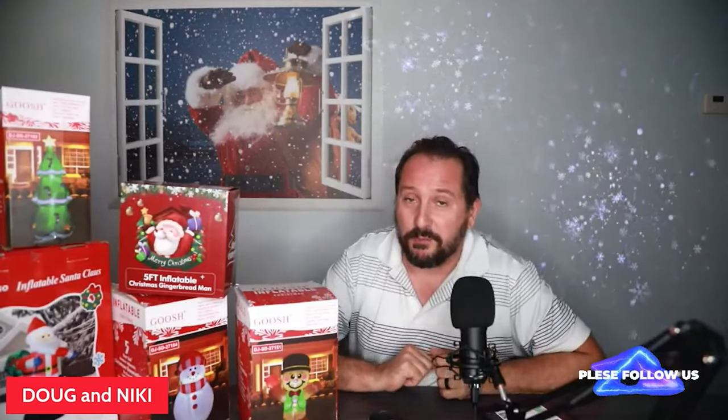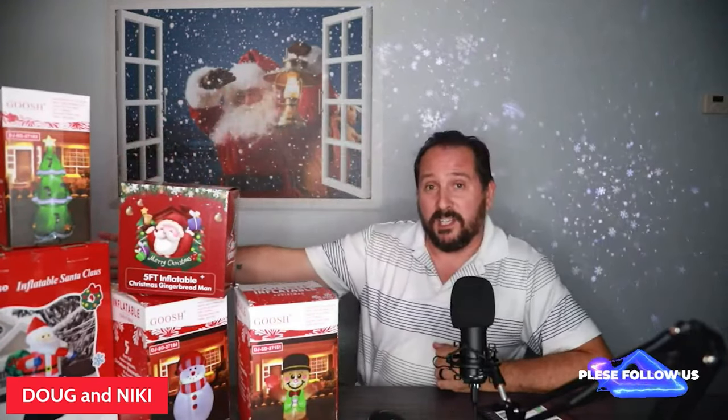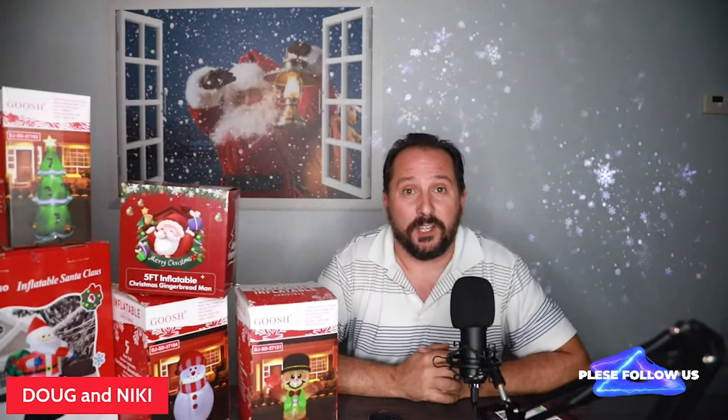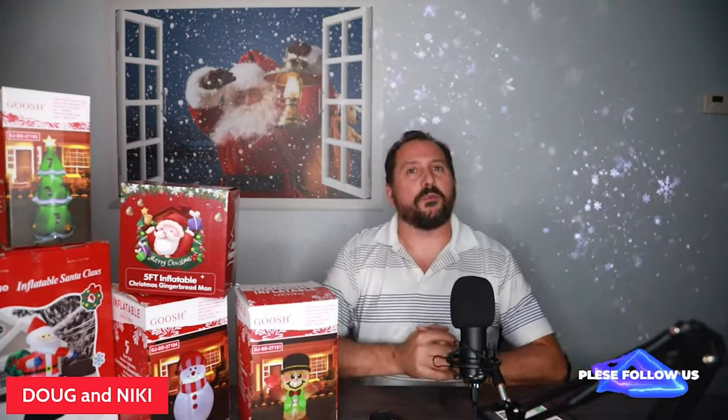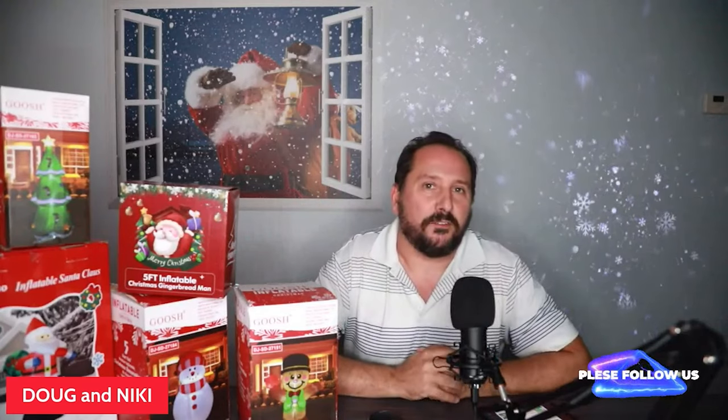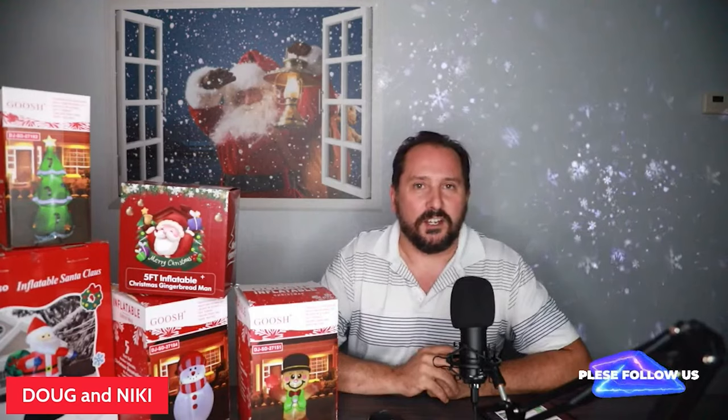Very special live stream today. I am insanely crazy about inflatables — drives Nikki a little nuts — and especially now that we are Amazon influencers, I'm like buying all this stuff. I think we probably will have 20 inflatables out there in the front yard when I get around to it. I'm not allowed to set them up until Thursday for Thanksgiving. After Thanksgiving I'm allowed to have them up. Right now the yard is still kind of naked.